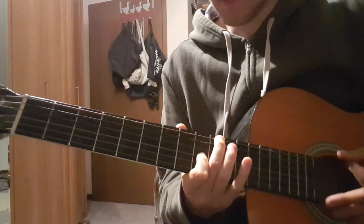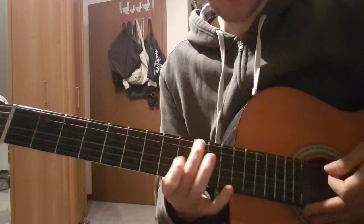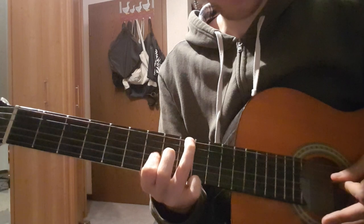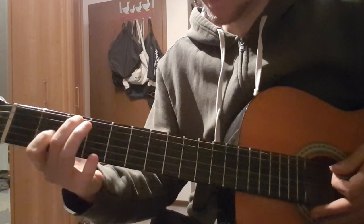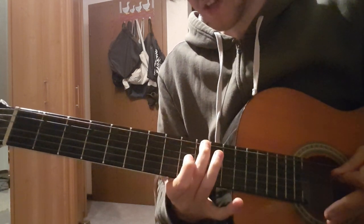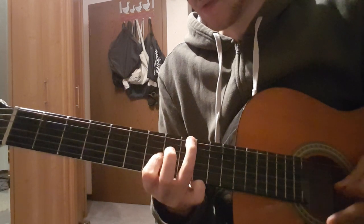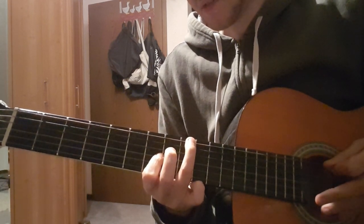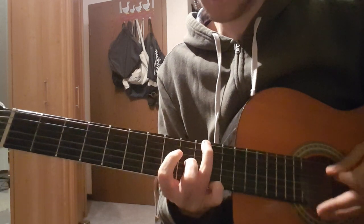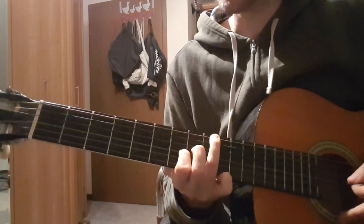And the final shapes of the verse. This is 10th fret on the E string, 9th fret on the G string. Then we go down: 9th fret on the E string, 7th fret on the G string. These are the last two shapes of the verse.